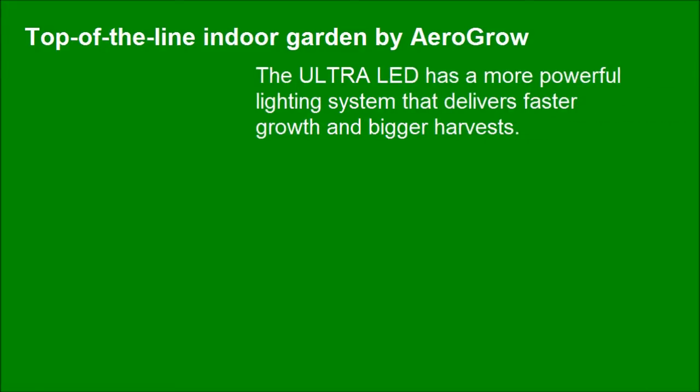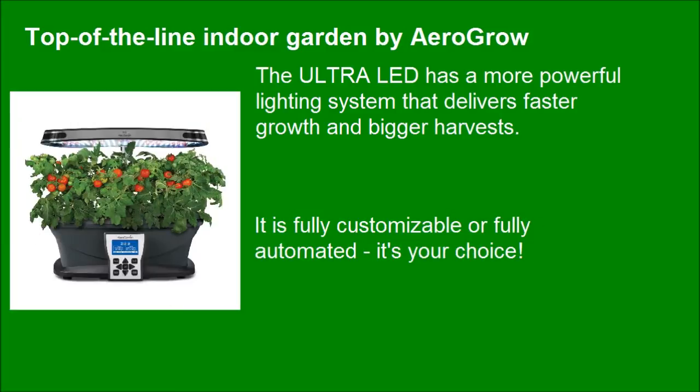The Ultra LED has a more powerful lighting system that delivers faster growth and bigger harvests. It is fully customizable or fully automated — it's your choice.